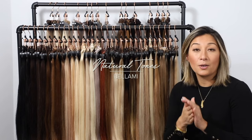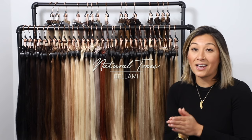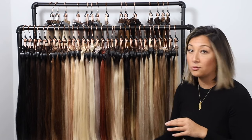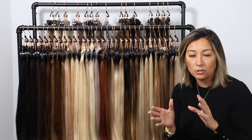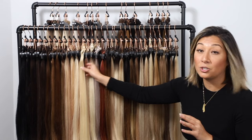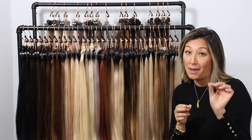The first color range we're going to break down is our naturals. Naturals include colors that are going to be the same from top to bottom. Even inside of one of your natural tones, you will see there is a little bit of multi-dimensional color and tonality, so it gives you the option to use this color and still blend really nicely with your natural hair, even if it's not a spot-on match.